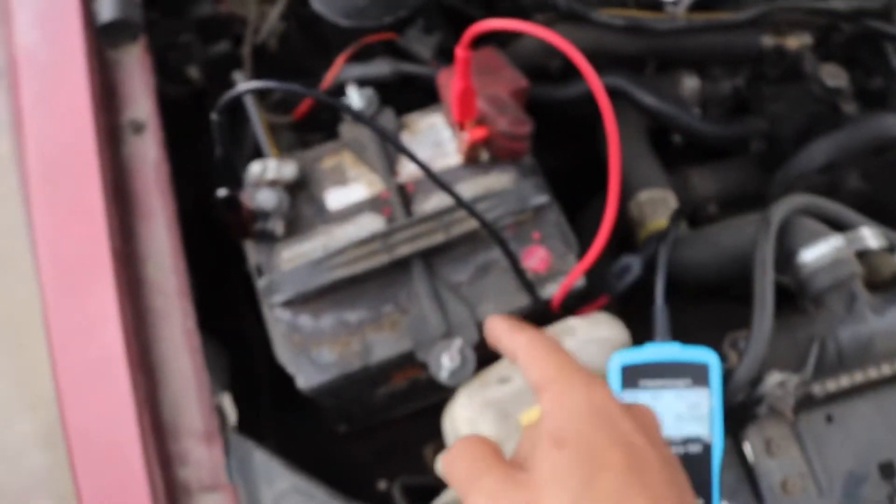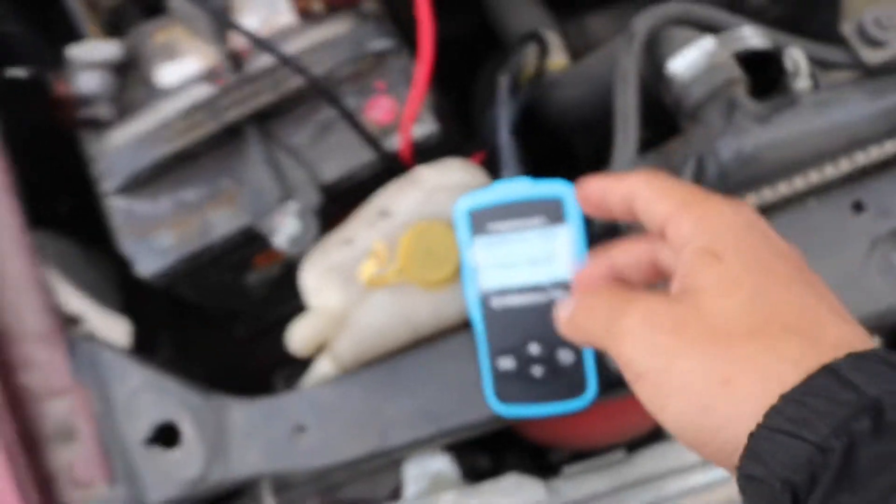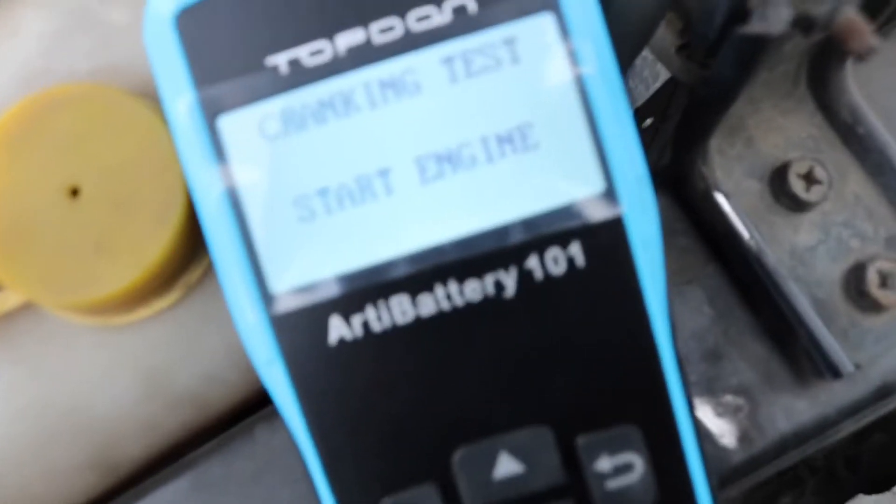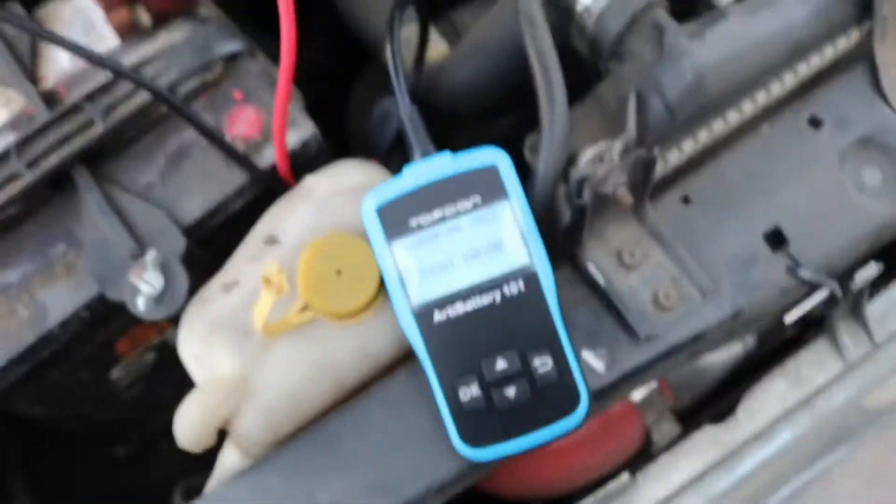Now we're going to check the alternator. I tried to check it but it's saying it wants a cranking test first — that's the starter. So I'm guessing you have to go in order: check the battery, then the starter, then the alternator. I'm going to turn it on and it should check if the starter is good or bad.